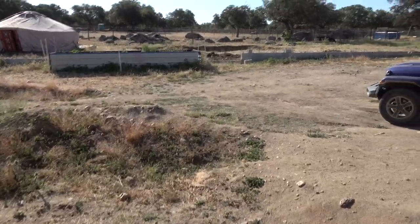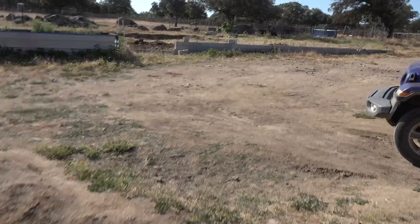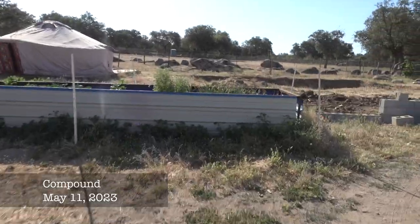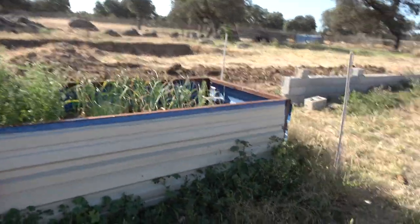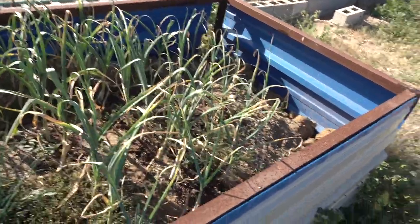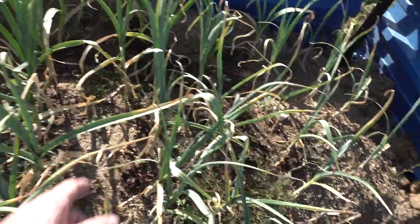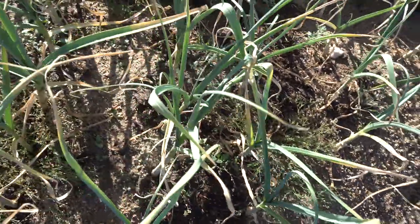Good morning, let's go for a walk and let me show you what has changed in the last few days. Over here we have this box that is our little garden experiment. You can see we have the garlic and inside of that there are a few Thai basils — those smaller ones there.